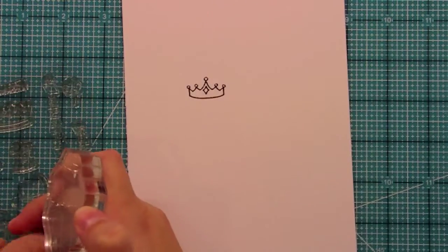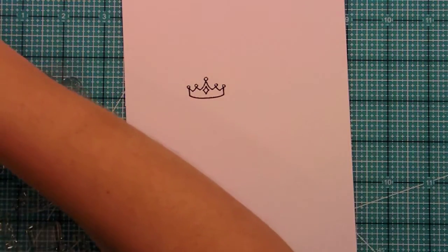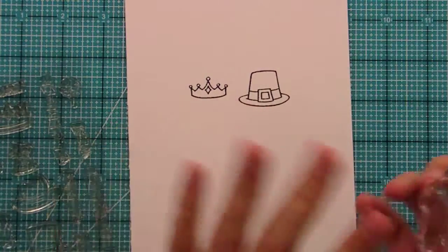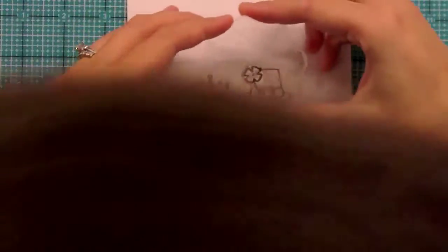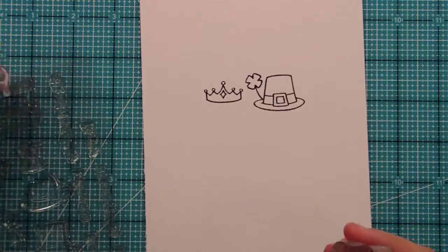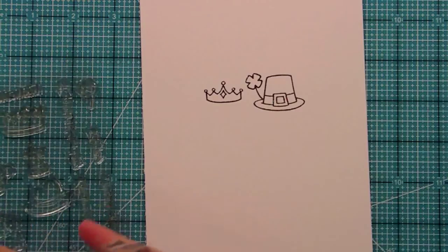So we have all these fun hats. Here's another one I really want to show you. This one's kind of fun because it has a double use. Right now it's a nice little pilgrim hat for Thanksgiving — you could just use that on a Thanksgiving card or create a background of hats. Or if you add this little four-leaf clover to that hat, now all of a sudden this is a St. Patrick's hat. You can use different flower stamps like from Petite Floras, or add a flower to the top hat, which might be really cute.